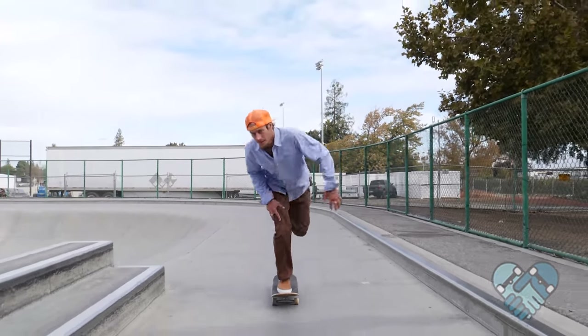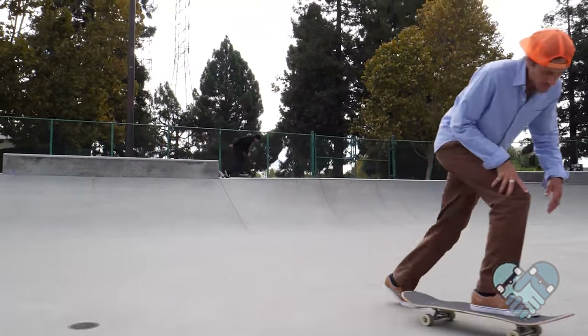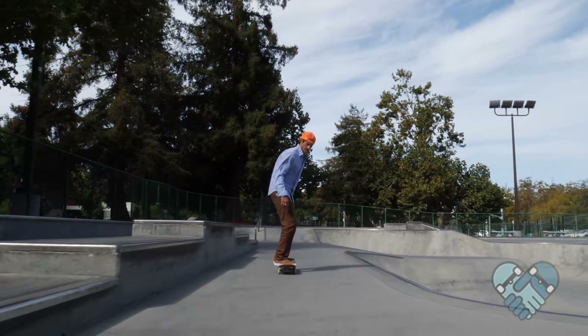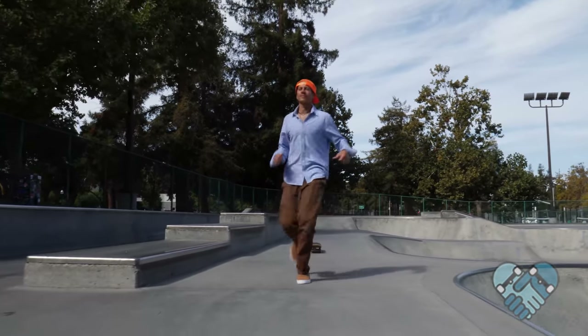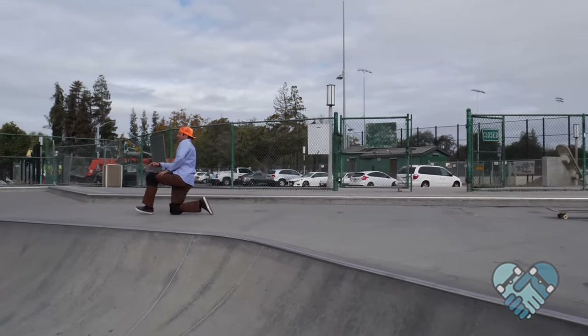The lean push — skill level is intermediate and the risk level is medium. For the lean push it helps if you can skate comfortably, run out, or knee slide. Here's the foot setup position for the lean push. The lean push is the best way to turn and push at the same time. Here are the simple steps: from riding position, spin your chest forward by pivoting on your front foot so your toes point forward.